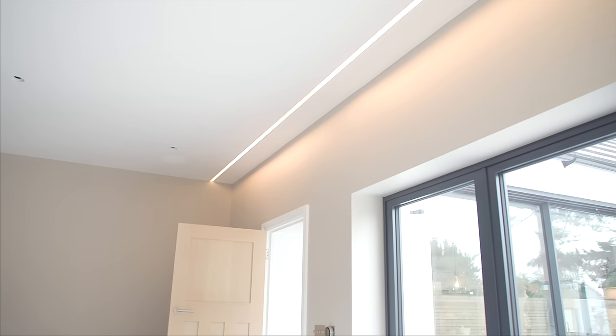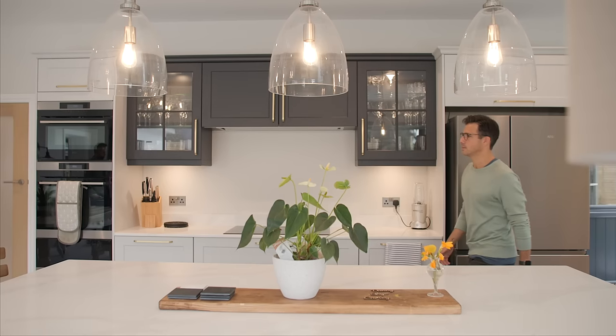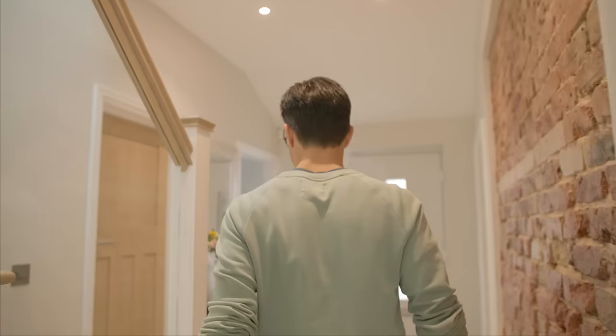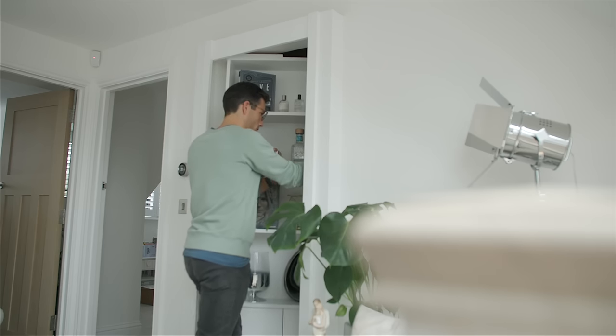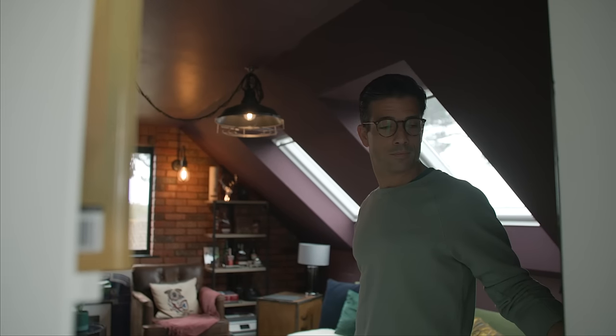This house was the family home. We were going to either do it up, tear it down, or just sell it, but we ended up deciding to keep it. It was a massive project because the house was so old — putting that much effort into something, we wanted it to be something we can hopefully spend the rest of our lives in.